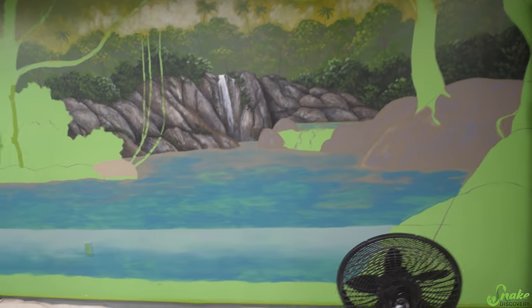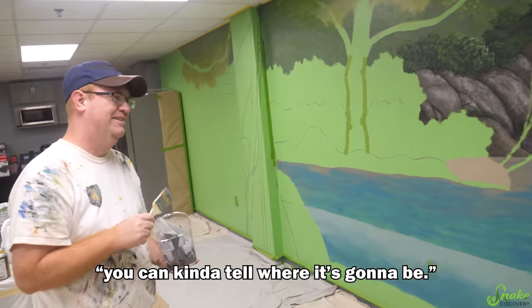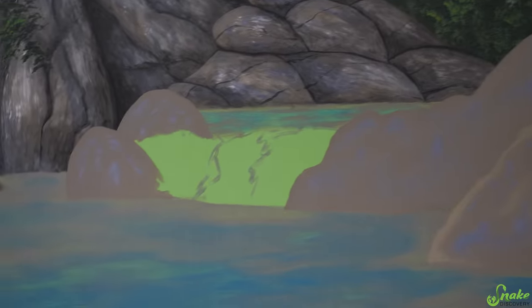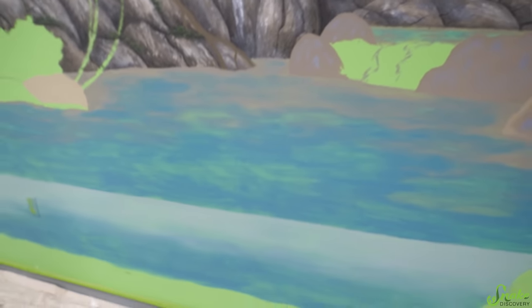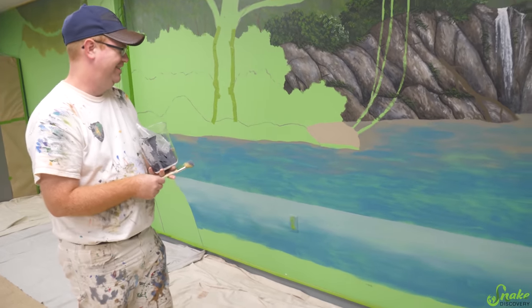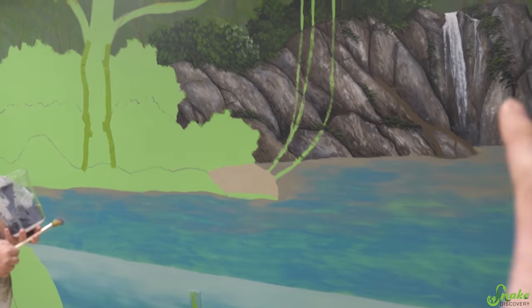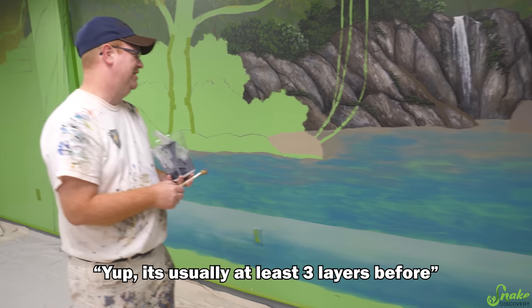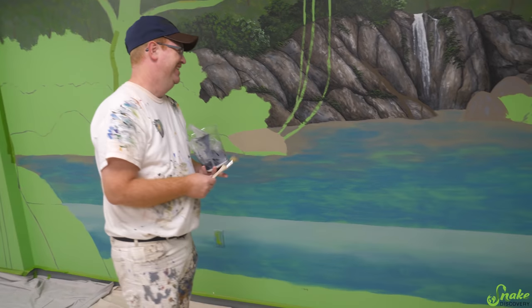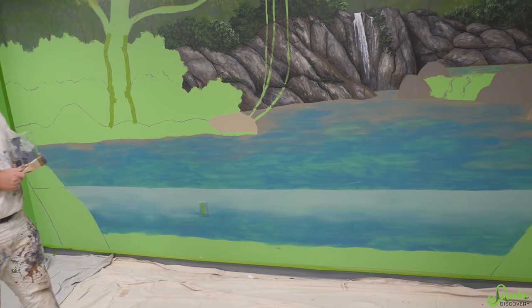Oh my gosh. So you're working on the water today. A few more layers to go, but yeah, you can kind of tell where it's going to be. There's a little second waterfall area coming in here. It's really neat seeing how you add more and more layers with different colors — you get the texture, you get the shading, it just pops and comes to life. It's usually at least three layers before it actually starts to look like anything good. This is looking great though. Well, if you need anything, let me know.